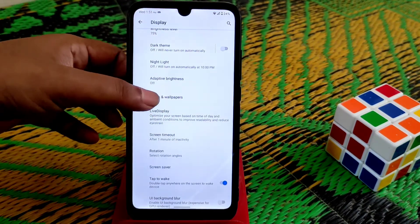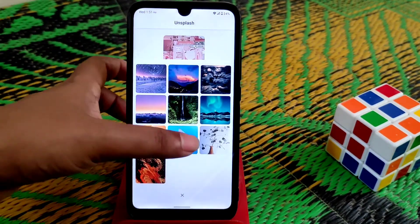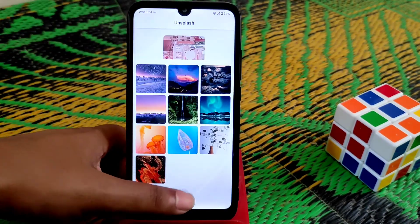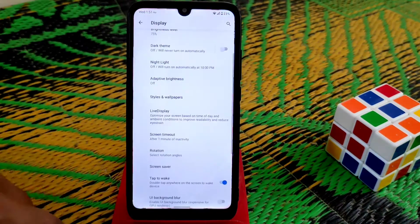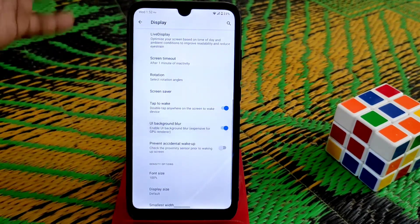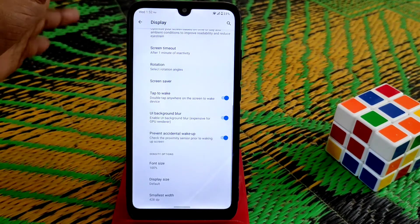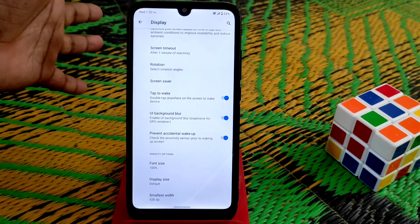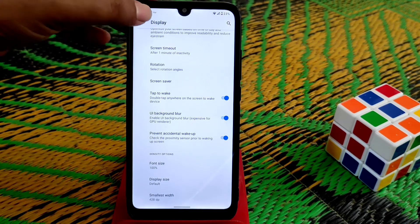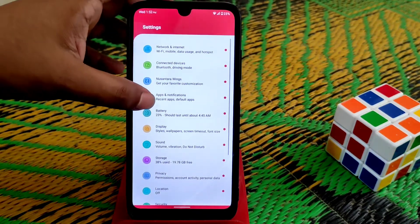On display settings, we have styles and wallpapers. We have so many wallpapers built in that you guys can use. I'm already using one of them. Double tap to wake is working, away background blur is working, and accidental wake-up can be enabled so your device screen won't turn on in your pocket.